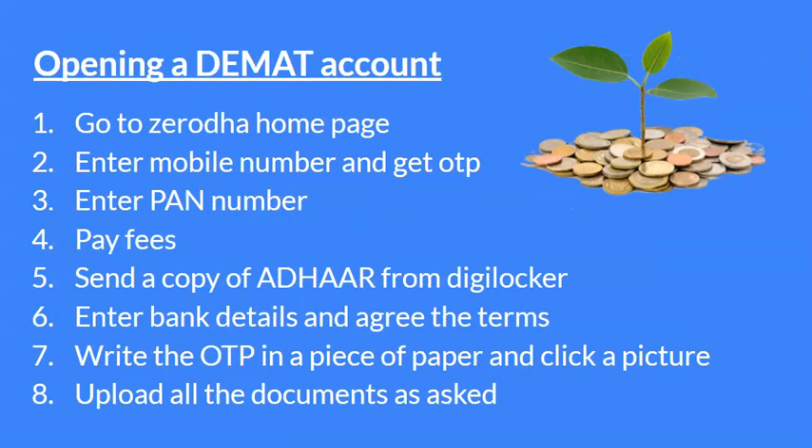उसके बाद किस तरीके से DMAT account आपको खोलना है — सबसे पहले आप Zerodha के home page में जाओ। मैं यहाँ पर Zerodha का बात कर रहा हूँ because I personally have an account on this। आप किसी भी और websites में जाके कर सकते हो, like Kotak — बहुत सारे हैं। जब home page में जाएं, first आपको mobile number पूछेगा — give your mobile number, get the OTP।